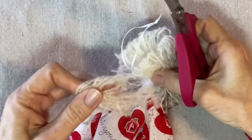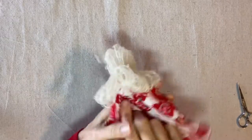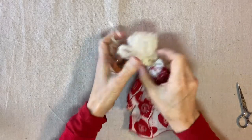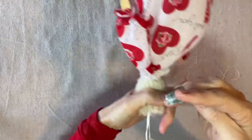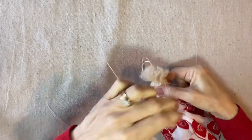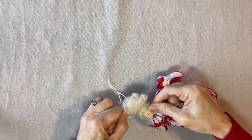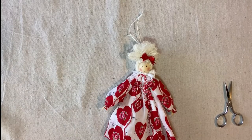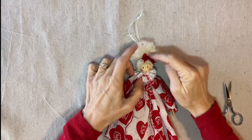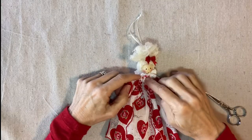I think 40 wraps would have been plenty for this project. Now I'm going to draw the loops up to the top of her head to create a little top knot or a bun. I have a double strand of quilting thread which I'm going to use to tie this off — just wrap it and then tie it, close to the head, and knot it off in the back. I tied it off in the front and then added one of these little pre-tied satin bows over the knot right there.